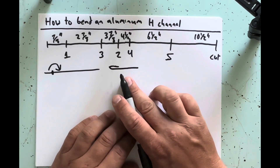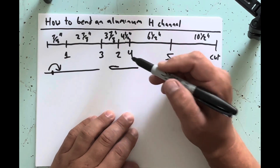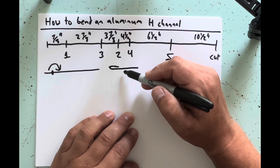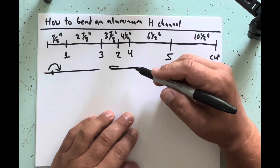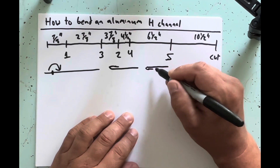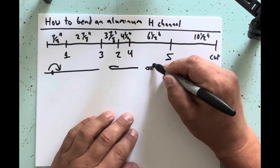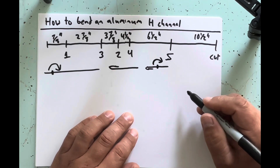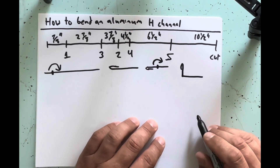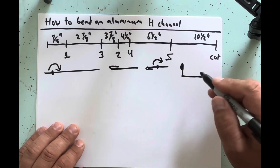Now moving to your second bend at three and seven eighths. You'll need to transfer that mark to the other side of the metal, then flip the piece around so the hem is facing down. Clamp it on your three and seven eighths mark and bend it up to 90 degrees. The piece will look like an L-shape inside the brake with the hem up.